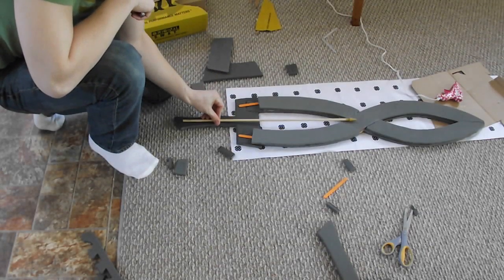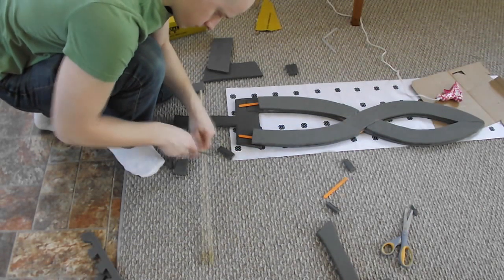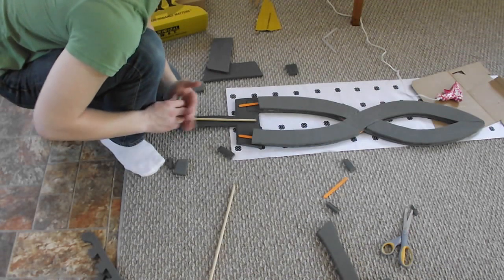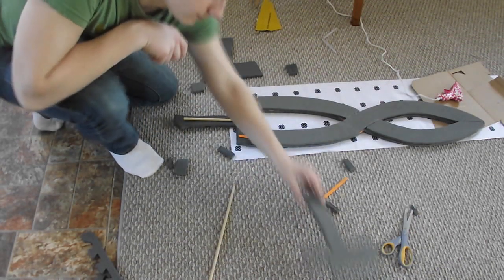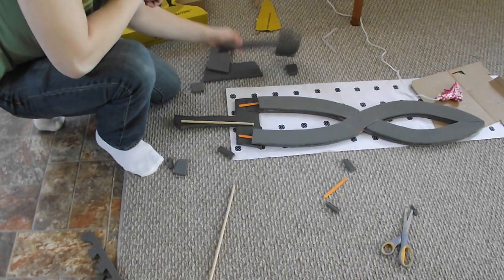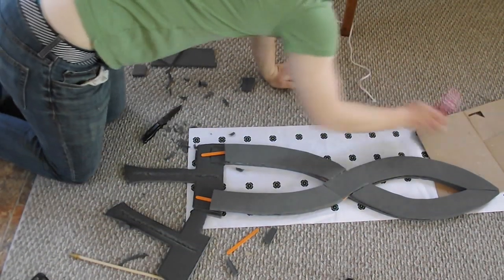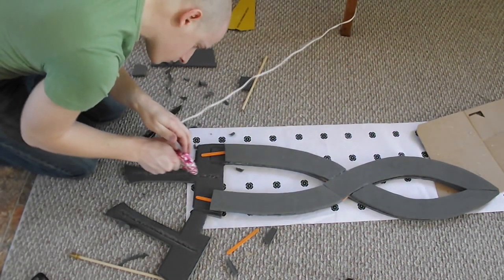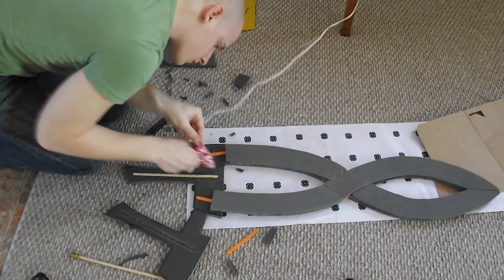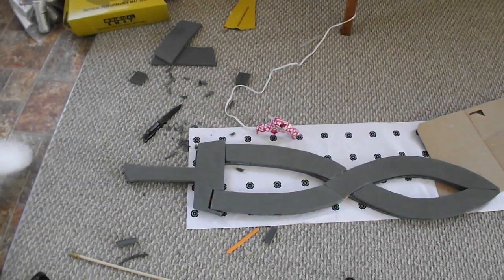Next you're going to get your wooden dowel and put it in the middle of the handle. If it's not long enough you're going to have to cut it to shape. Obviously that's not going to fit in when we put the other piece on, so we're going to have to carve out a little groove in here that will fit this, and then carve the exact same groove on the other side. I cut two grooves out and I'm going to get my hot glue gun again, let it dry, and then we'll start moving on to the final stages.